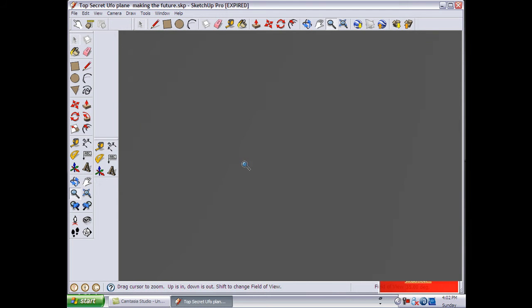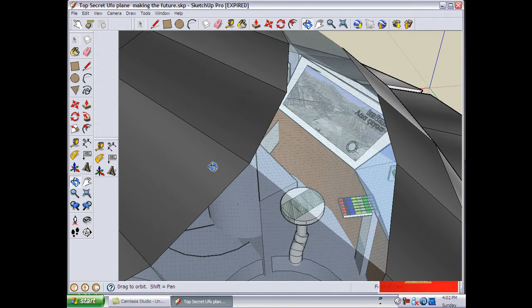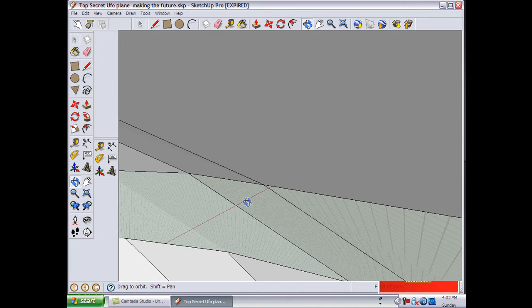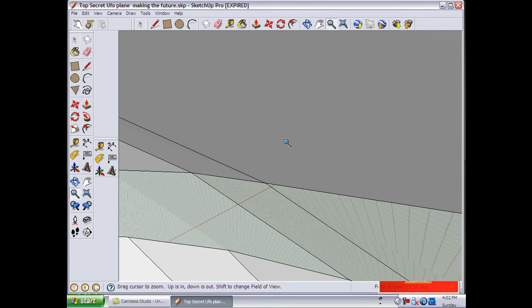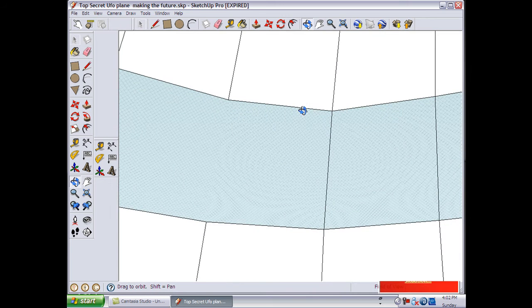We are using SketchUp Pro right now. You can see that we can download features and other cool stuff. You guys should try this program — it's pretty cool and once you get a hang of it, it gets pretty fun to build new stuff.